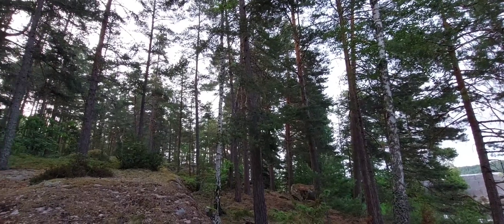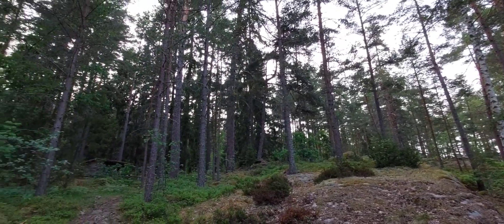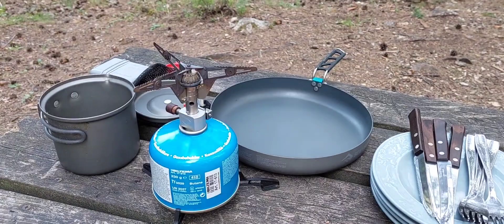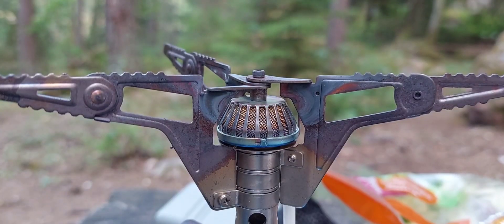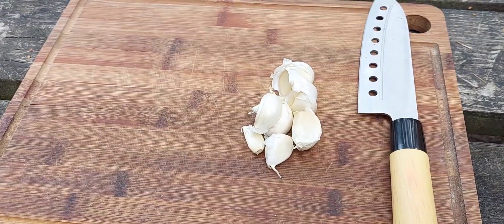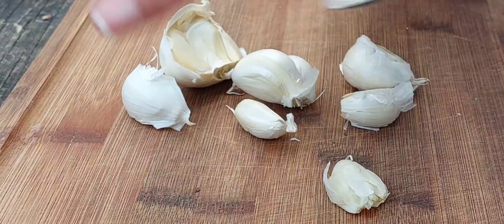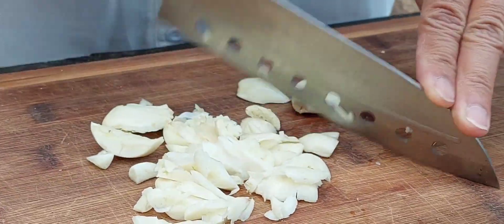Our dish for today is longganisa. It is a very typical Filipino dish that is very easy to do, very easy to cook, and very easy to prepare. Now I am going to try our storm kitchen — a very easy kitchen that my husband has had for years, and we use it when we go on picnics.